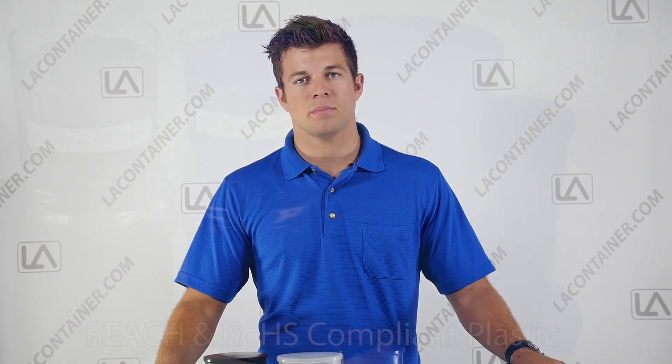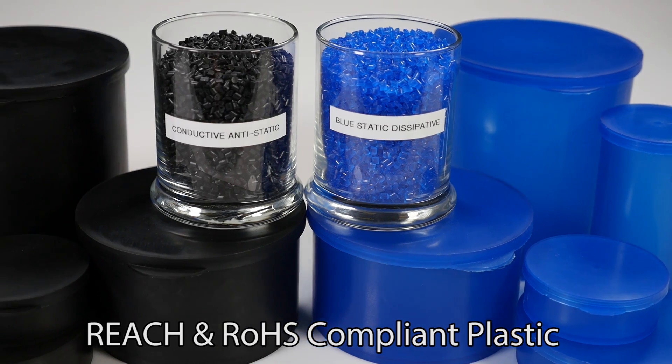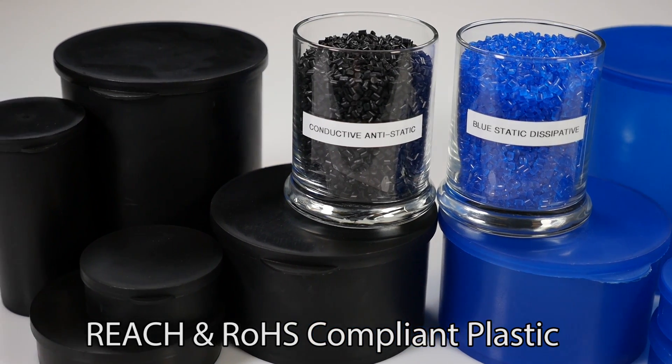STATCONS are sturdy, two-piece plastic containers made with either transparent blue static dissipative or opaque black conductive polypropylene. Both of these ESD inhibiting plastics are REACH and ROHS compliant and are permanent anti-static material. This means the anti-static component will not leach out over time, making these containers reusable and even recyclable.